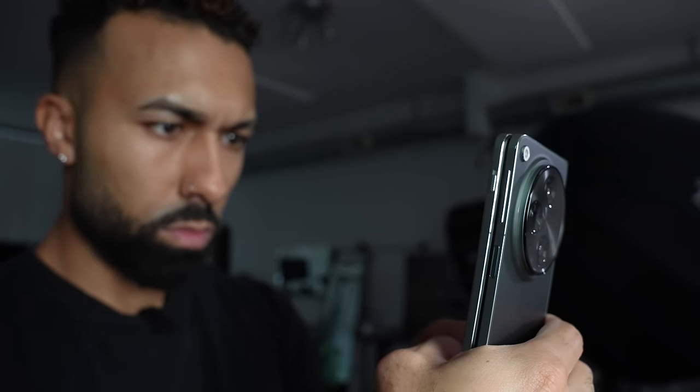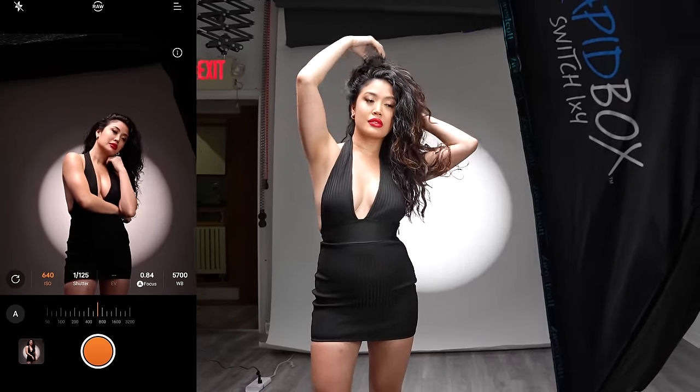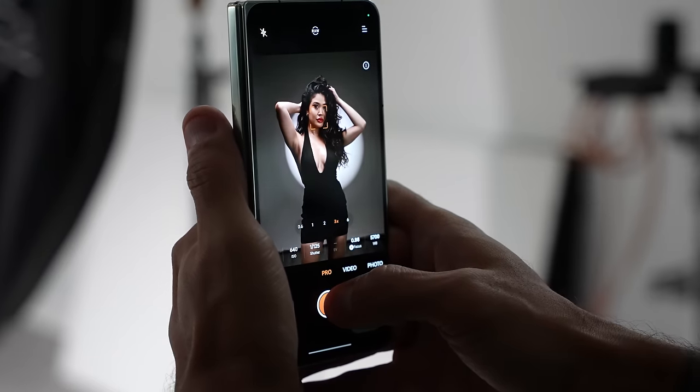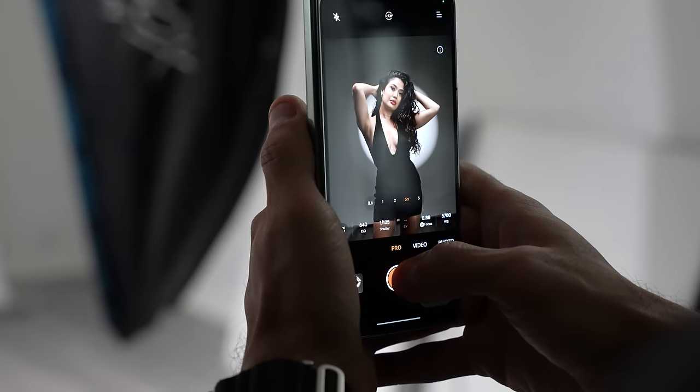Using this camera in a professional setting was a lot easier than I initially expected. When you switch to Pro Mode, you have access to all the settings like you would on a big camera — ISO, shutter speed, white balance, exposure compensation, and even focus. Being able to have access to these controls natively in the app makes all the difference, especially for the shoot that I did here. For the best possible results, I need to have control over my ISO and shutter speed — I need to make sure that my ISO is as low as possible so I can get a very clean image with very minimal noise and grain.